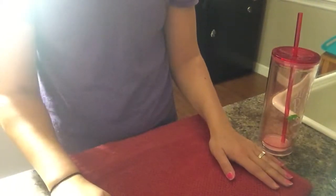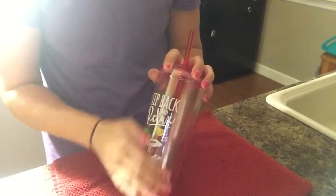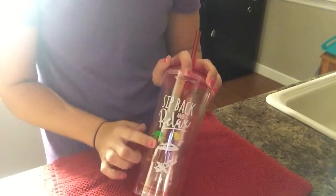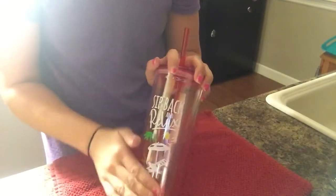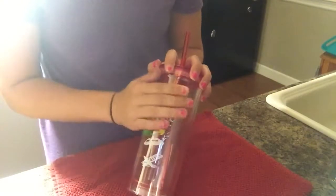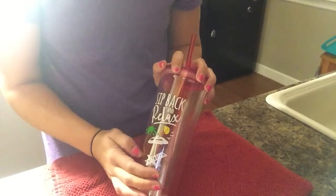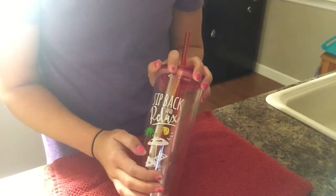Hey guys, I'm just going to do a quick video here. I bought these plastic cups from Walmart for about a buck, and I'm going to show you how to take the screen print off of these cups. I've seen a lot of people struggle with it, and I found a really easy way to do it.